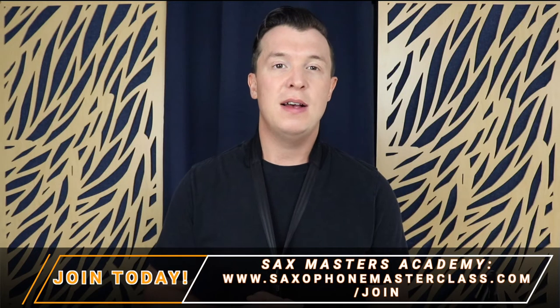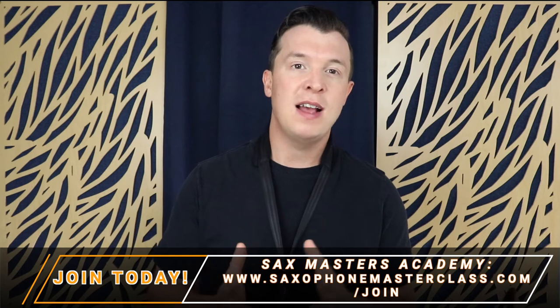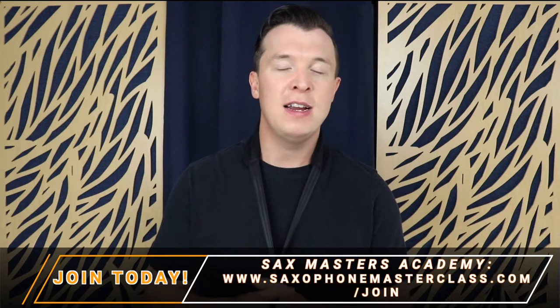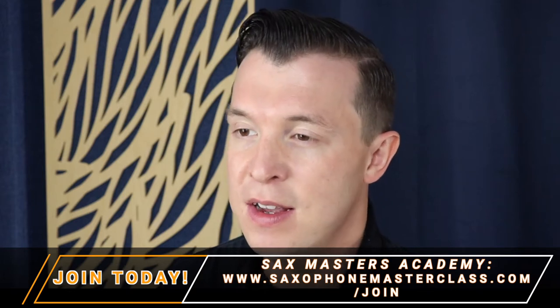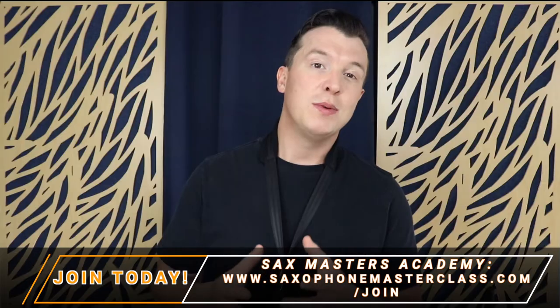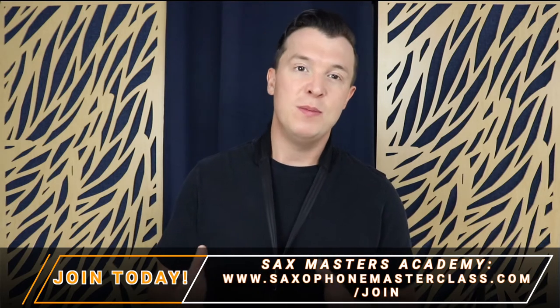Alternatively you can go to saxophonemasterclass.com/join and become part of the Sax Masters Academy for free. I have a ton of videos in there including all the sheet music and fingerings for the major scales that I've covered, as well as sheet music for other songs like Happy Birthday, Amazing Grace, Pink Panther and many more. So check that out, it's completely free.